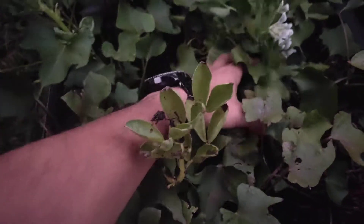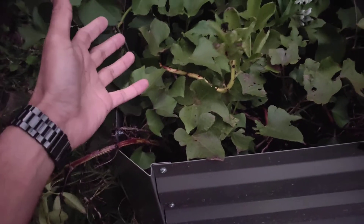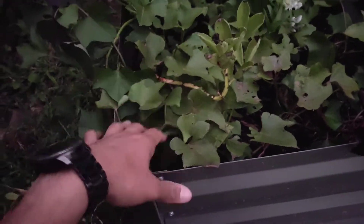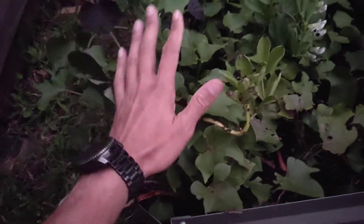From a sweet potato plant like this, it doesn't necessarily need to be in the ground for you to harvest slips. You can harvest them from a sweet potato itself if it's sprouting in your kitchen or anything like that. The bigger these are the better, because then your plant will grow quicker — but they don't have to be massive.